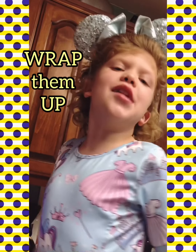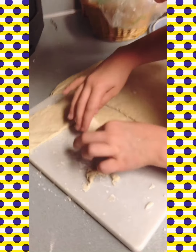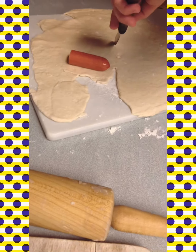Now let's wrap them up. Sometimes you can make these look like a taco. See? Taco. Now let's do our next one.